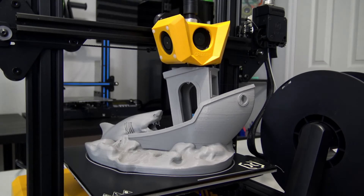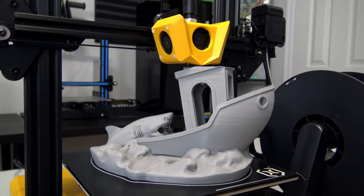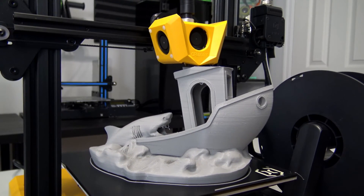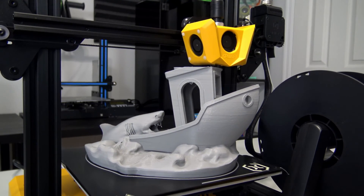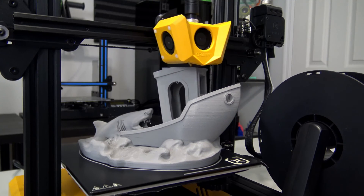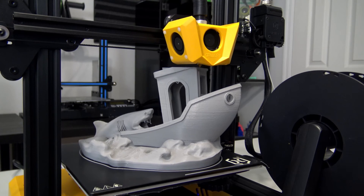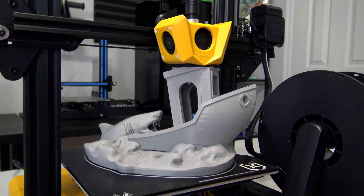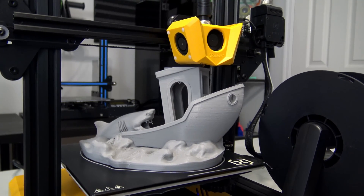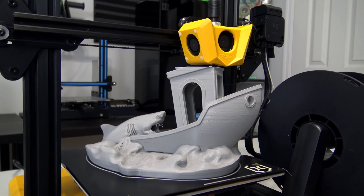Thank you all for watching my review of the Artillery Hornet. If you are in the market for a new 3D printer, check out the selection from geekbuying.com using my affiliate links below — they offer a wide selection of 3D printers and have warehouses in the USA, the EU, Brazil, China, and Australia. Settings and pictures of all of my prints can be found at 3dprintlog.com, also linked in the video description. If you have any questions about the Artillery Hornet, or suggestions on printers or projects you'd like to see next, please leave a comment down below. Happy printing, and I'll see you all next time.